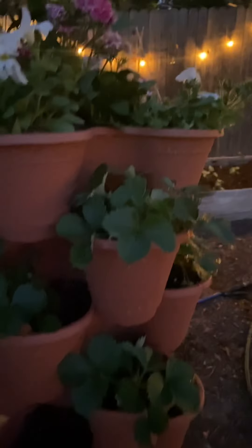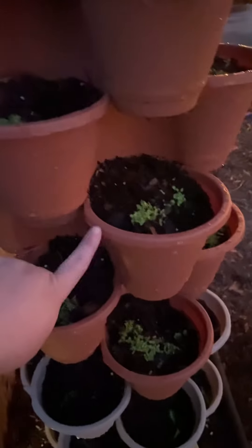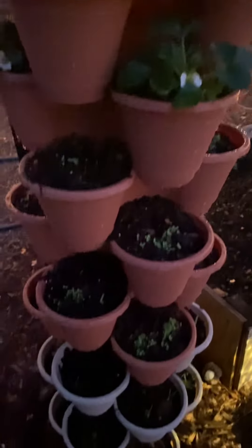My little Dollar Tree green stock planters with my strawberries are looking fabulous. And I planted some lettuce and some spinach, and it's all coming up. As soon as we get some heat, stuff is gonna take off.